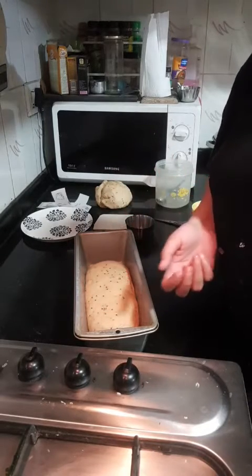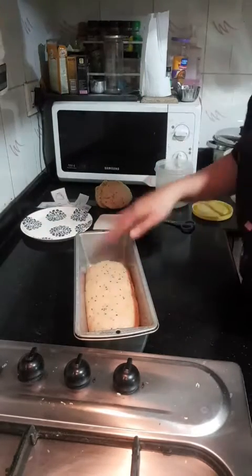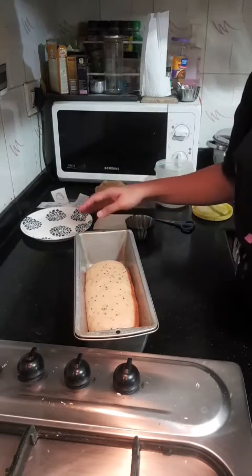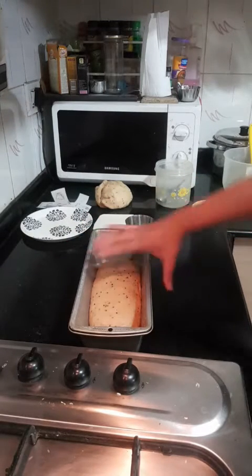Otherwise you'll end up with a bread which is very difficult to cut. So now I am going to go off camera because I'm going to give this an egg wash, add some seeds and stuff. I'll upload a photo of what it looks like before proofing and after proofing.